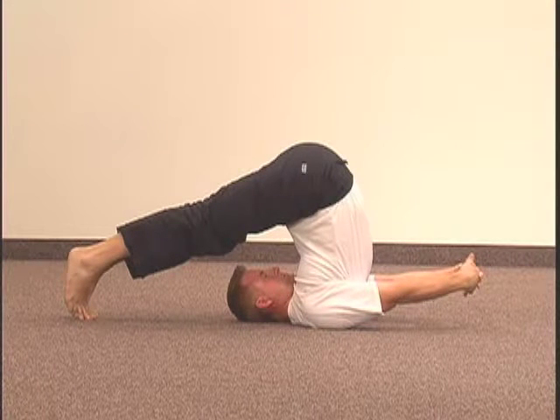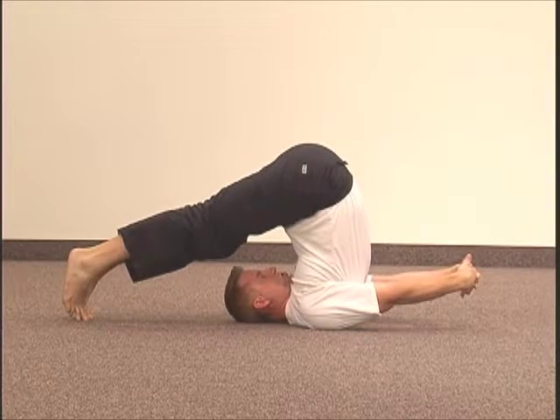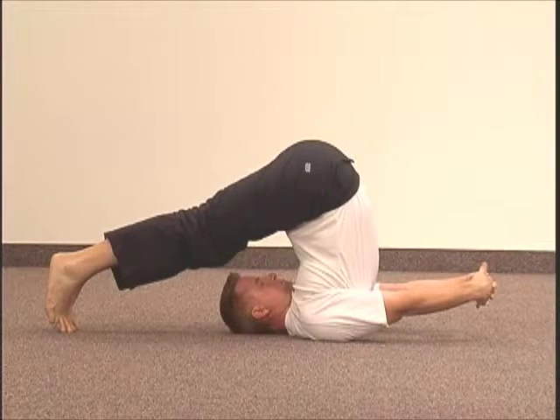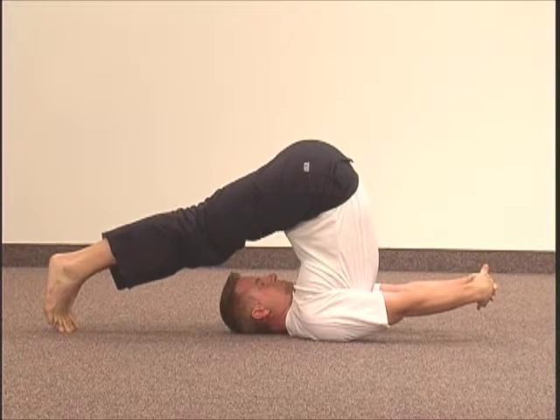Your chin should be touching your chest at this point and you should feel a good stretch all the way from your upper back down your entire spine and in both your legs and arms.